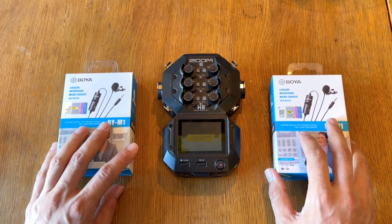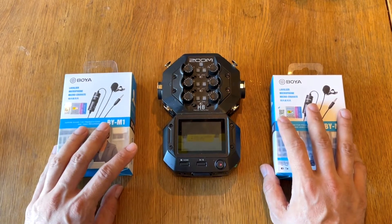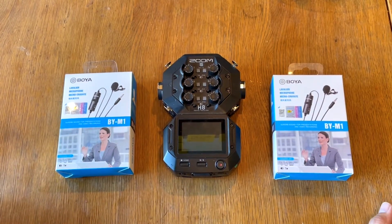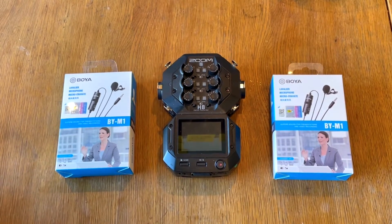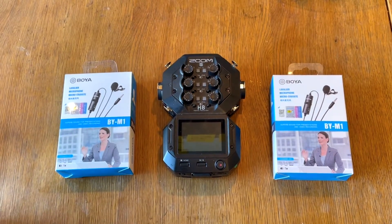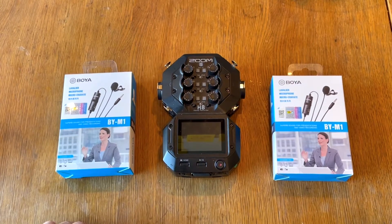As you can see, I just got them — they are brand new. I bought them from Amazon and one package was damaged a bit. I've just opened one of them; the other is still intact. I wanted to do a quick review and unboxing first, then cover how it works with the Zoom H8. If you want to skip to that section, there's a menu in the description. I read so many good things about these microphones, so I decided to get one. I have original Rode microphones from the Filmmaker Kit, and also a standalone Rode mic, but I think I burned one, so I decided to buy these.